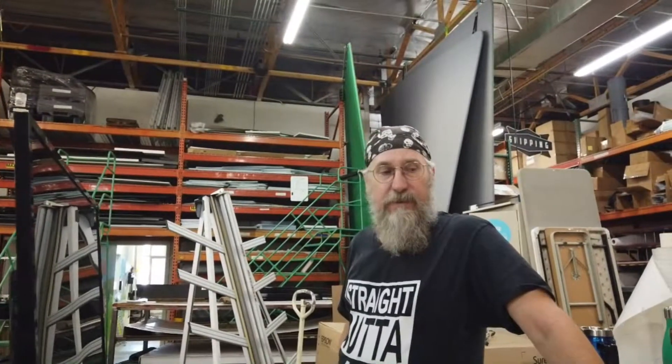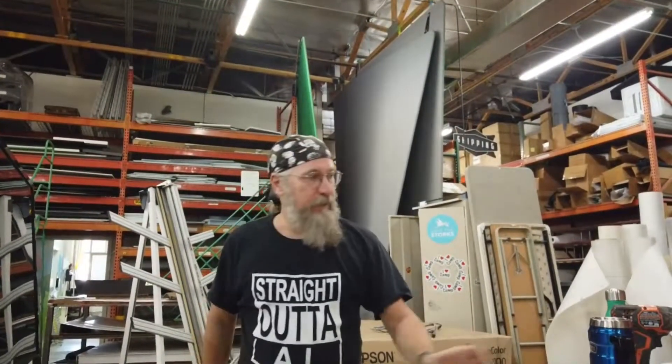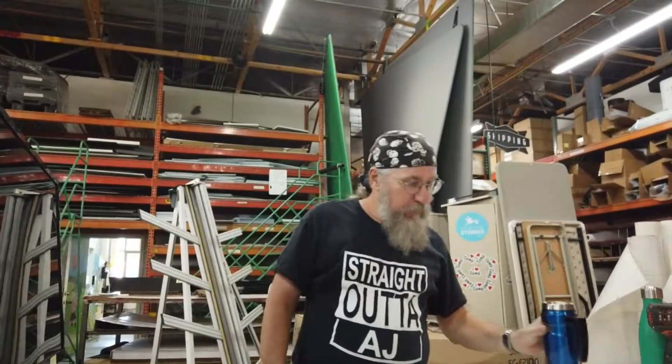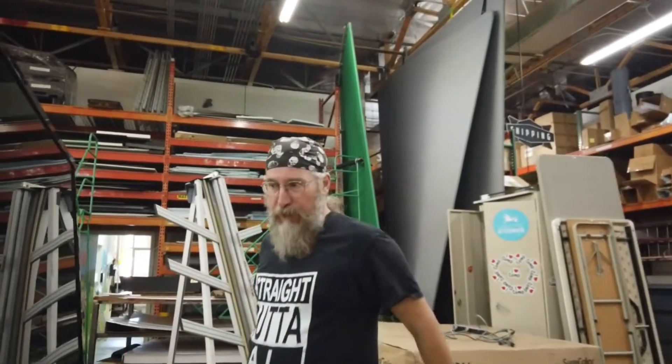Okay, Carl, this is our first day with our new Stratajet Shark printer printing without the technicians here. Well, it's Monday morning, still drinking my coffee, still waking up, and we're going to wake up the machine.